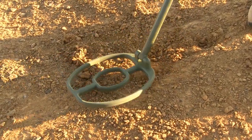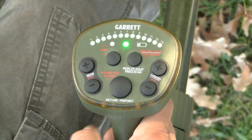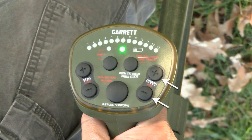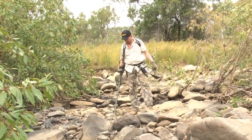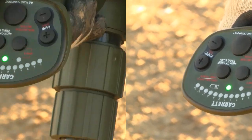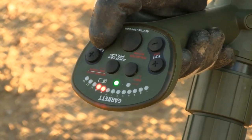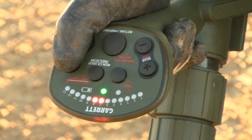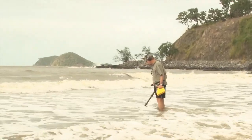Threshold is the constant audio background hum that is added to the target response. The ATX has 25 levels of threshold adjustment; the default is level 7. Use the threshold plus and minus buttons to adjust. It is recommended the threshold be set to a barely audible level, or just below, based on hearing ability and surrounding audio conditions. Faint targets may only create a small variation in the audio, so running with a high threshold level may obscure such a signal. Setting the threshold level too low may also prevent faint signals from being heard. Readjust the audio threshold level as conditions such as strong winds or surf noise affect your ability to hear the background hum.